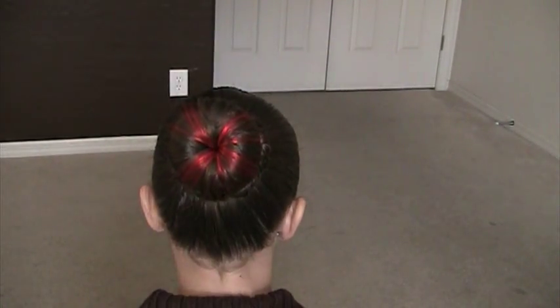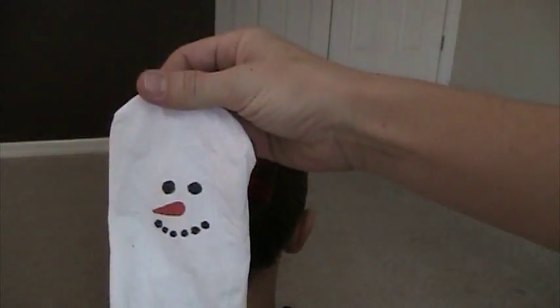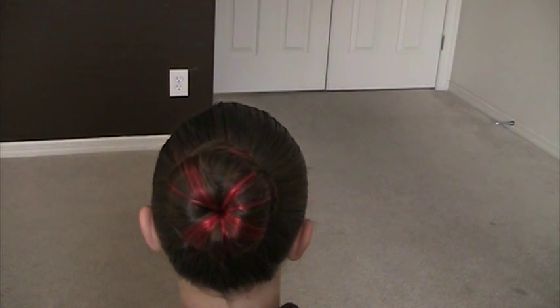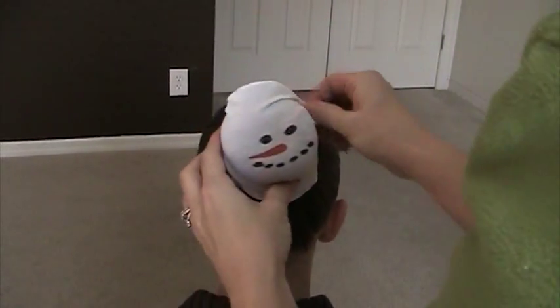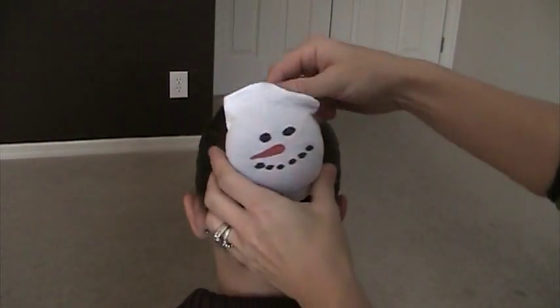Now we have one more. This is just a portion of the stocking snowman, but I'm going to show you — this is just a knee-high stocking, really easy. We've got our bun mold already made. We're going to go ahead and just wrap the snowman right over it. Stretch it so that the face is right in the middle.